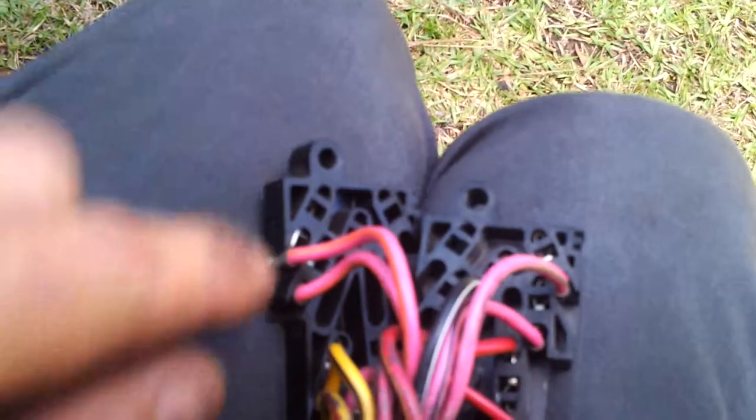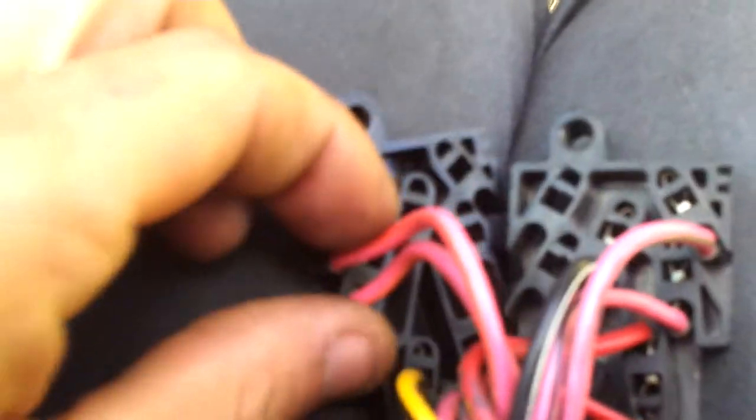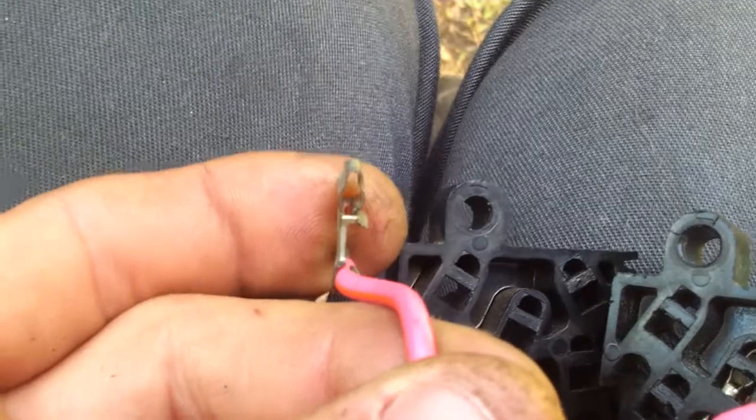Someone put it together, so obviously somebody can take it apart. You reach in there with your wires, undo the clip, and you're able to pull the wire out. You can see there's a little tab on the side — that's what locks it into place. You push that in and then pull it out, and then you can just move it over to your other panel, slide it into place, and you've got another one that isn't broken.